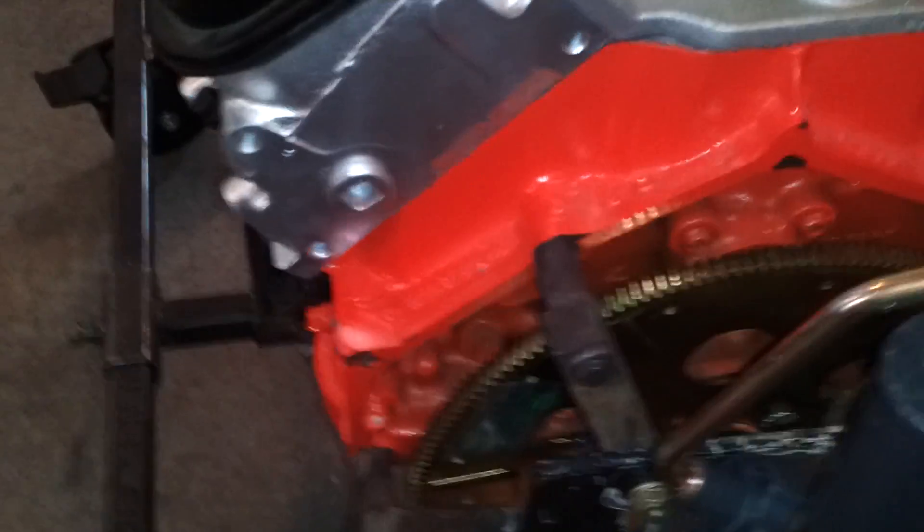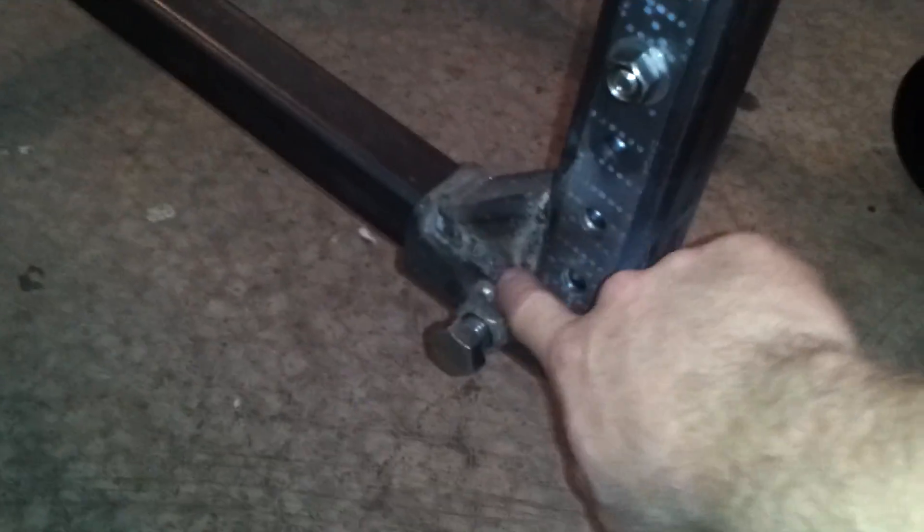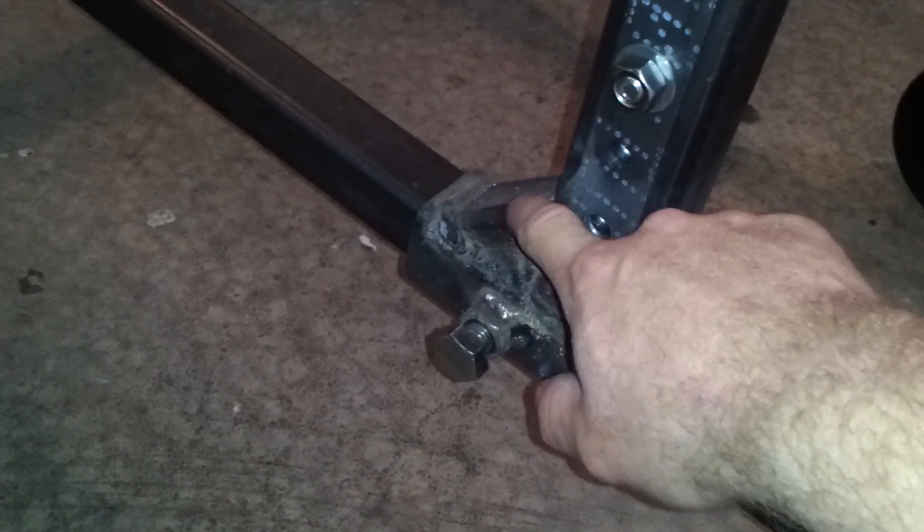This jack doesn't hold a lot of weight — it just helps balance the motor. You can see on this side here where we welded it up. Put a little 45 in here just to help brace it. Got it all welded.